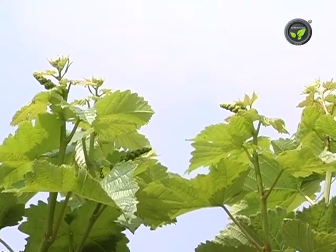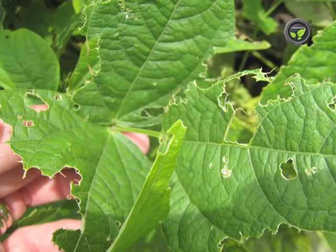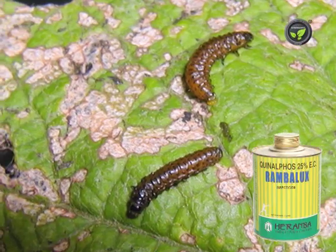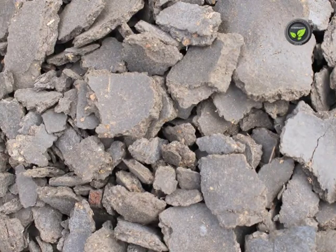Insect damage is very less in grapes. Flea beetle attacks fresh leaves after pruning. Leaves show cut holes. Spray 0.06% carbaryl or 0.2% carbaryl after 4 days of pruning. Neem cake extract is also effective.